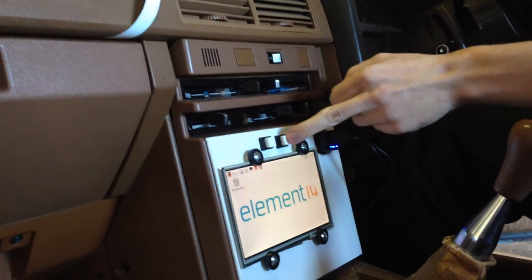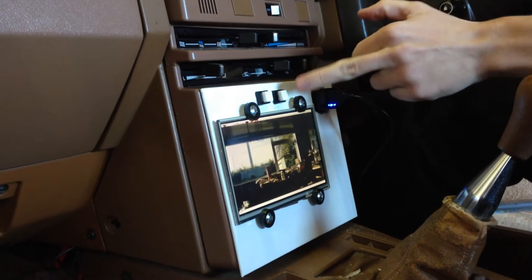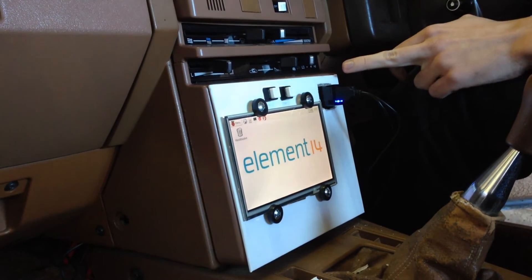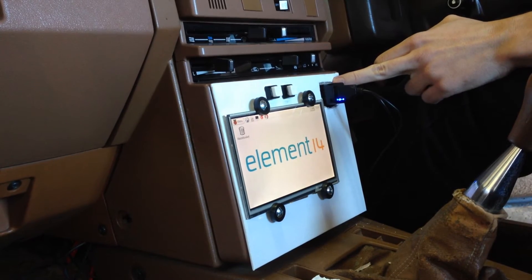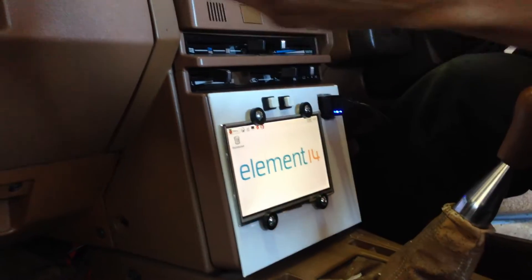When it's booted into standard Raspberry Pi, this button here starts the recording, and when you want to stop recording you simply stop recording like that. It uses a standard car charger with a 5 volt regulator in it to power the whole system, including the touch screen and the Raspberry Pi.